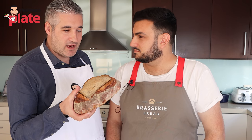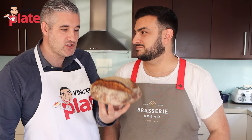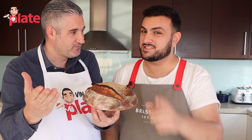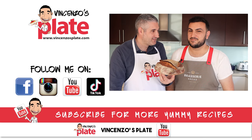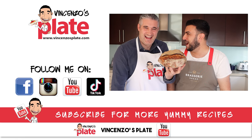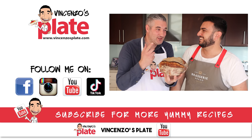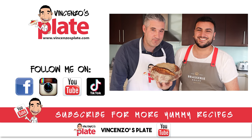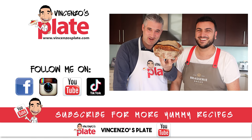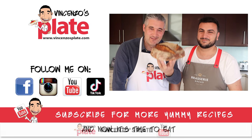Anthony, I will be so grateful forever because we have the best sourdough recipe online, and it's on Vincenzo's Plate. Please write a comment for this wonderful baker, and don't forget to subscribe to Vincenzo's Plate. He'll be with us again to show you how to make baguette. Subscribe! E ora si mangia — Vincenzo's Plate. Ciao!